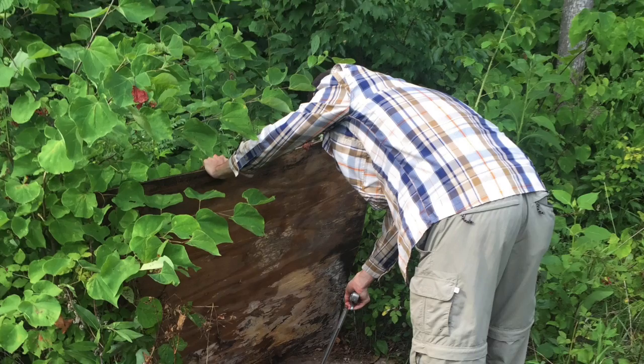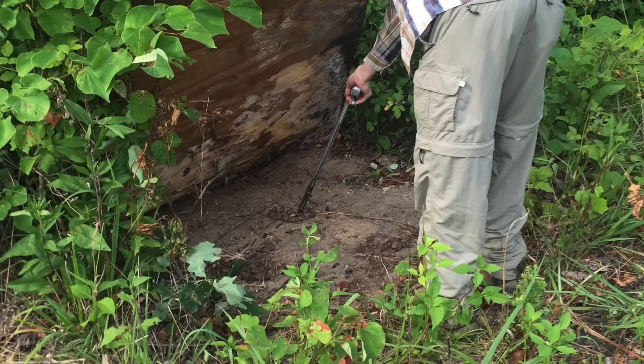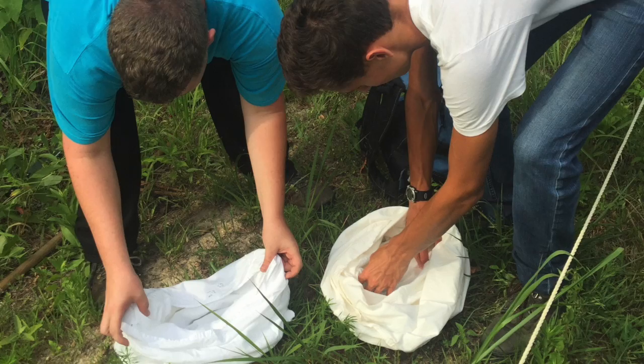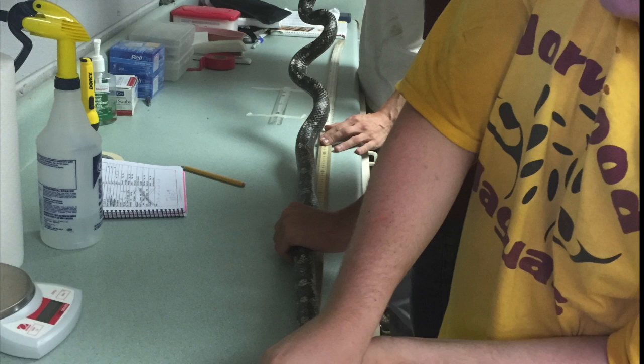The snake project involves lifting pre-placed cover boards to look for snakes. Snakes can then be picked up by hand or with tongs. If the snakes are small enough, we can weigh and measure them in the field. Larger snakes are transported back to CRESO inside pillowcases to be processed. The animals are always returned to the field the same day.